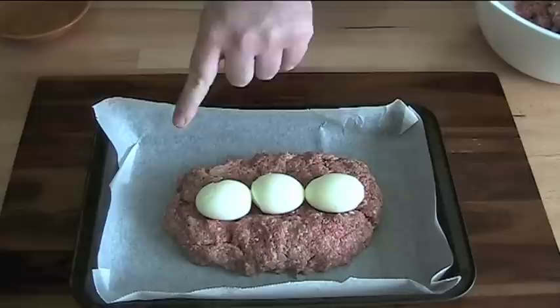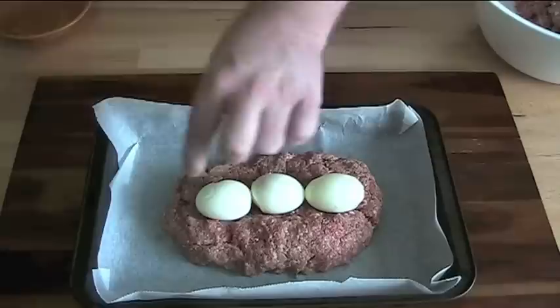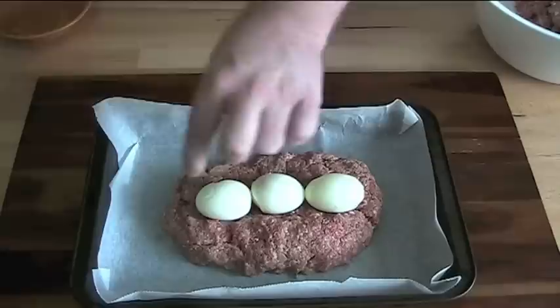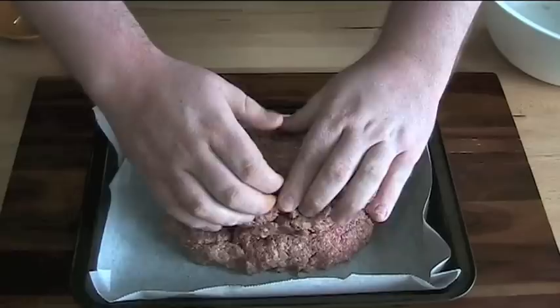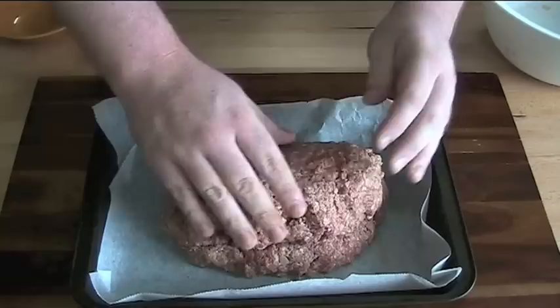This serves two functions: one, boiled eggs are nice; but also, because the eggs in the middle can't be cooked any more than they already are, you won't have to worry about the meat not being cooked in the middle. Then all you have to do once the eggs are in place is put the other half of the mixture on top and shake it together until it's a loaf.